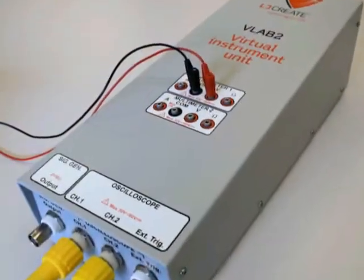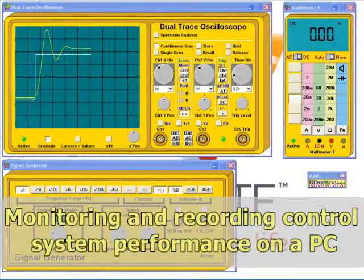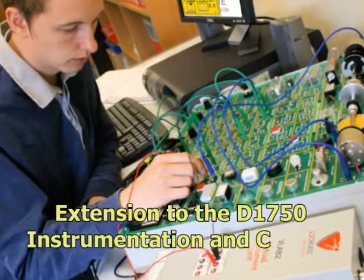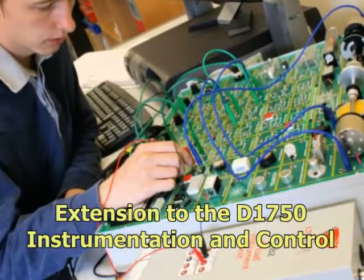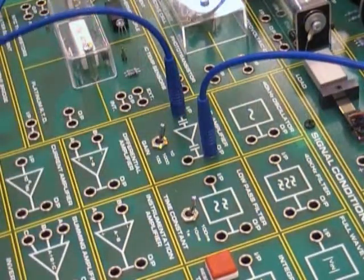This package is used to introduce students to the monitoring and recording of control system performance using a PC. It is designed to provide an extension to work carried out using the D1750 transducers and instrumentation trainer.